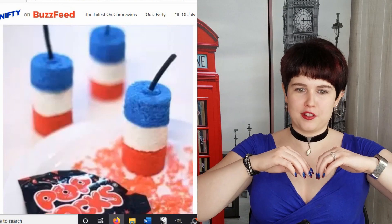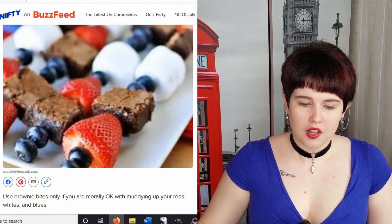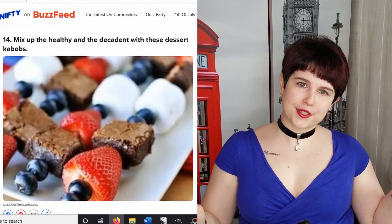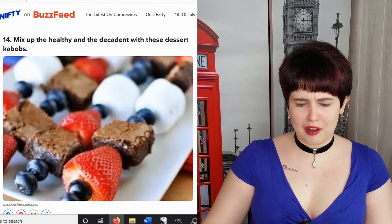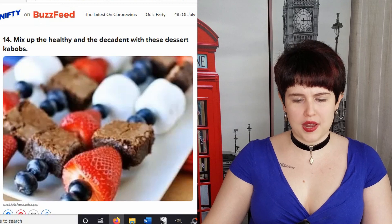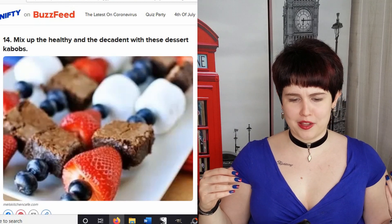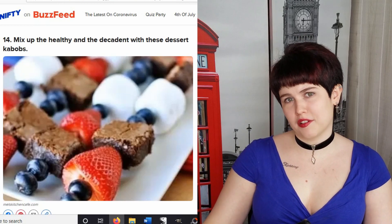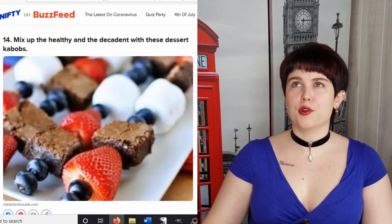So these are little kebabs — it's cute. Although I think the brownies kind of ruin the color scheme a little bit, because you have the blue blueberries, the red strawberries, the white marshmallows — and brown is not one of the patriotic colors of the American flag. So I'm not sure why that's there, aside from who doesn't want brownies.